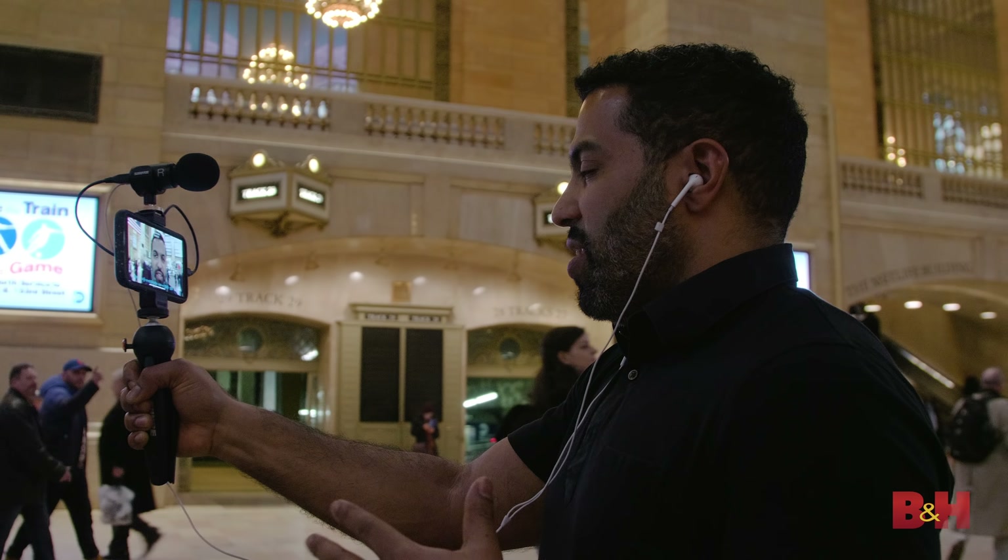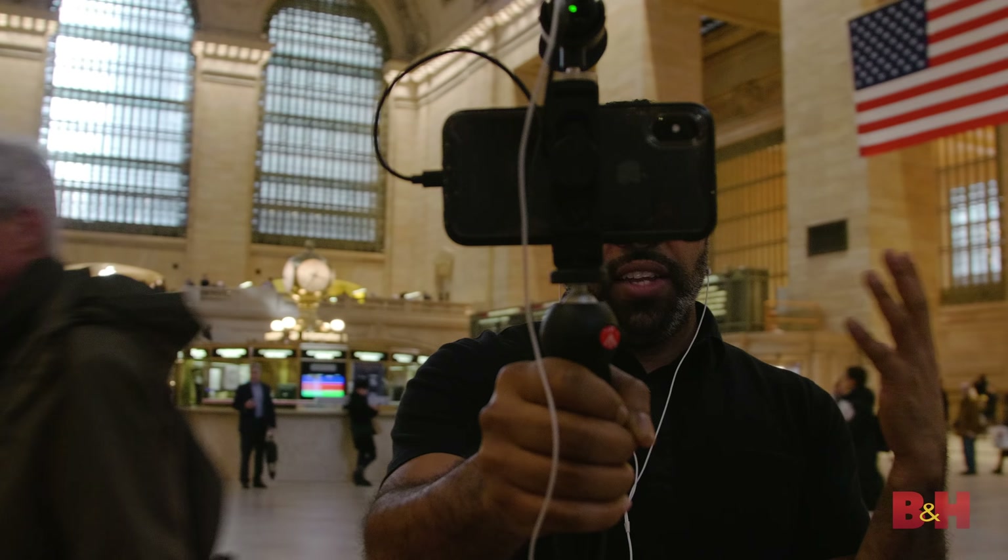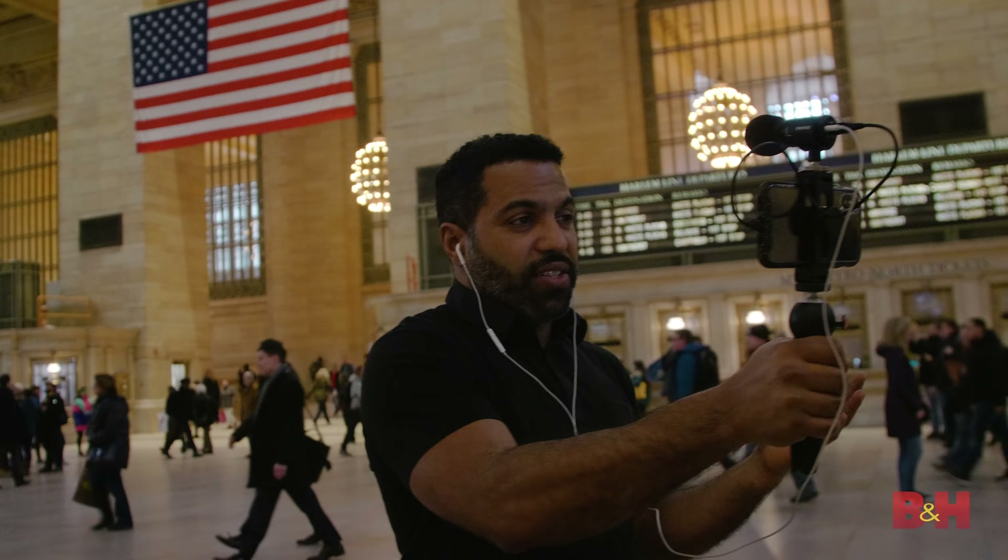Here we are at Grand Central. It's a little busy, though nothing crazy — during rush hour, over half a million people come through this place all day, so I'm glad we're not dealing with that. We are here to capture some content. I'm recording myself with the MV88 and my iPhone XS, with a compressor and a little roll-off at about 80 Hz as a built-in high-pass filter. No other processing, and I'm wearing earbuds, which is what a lot of people are probably going to use if they vlog.